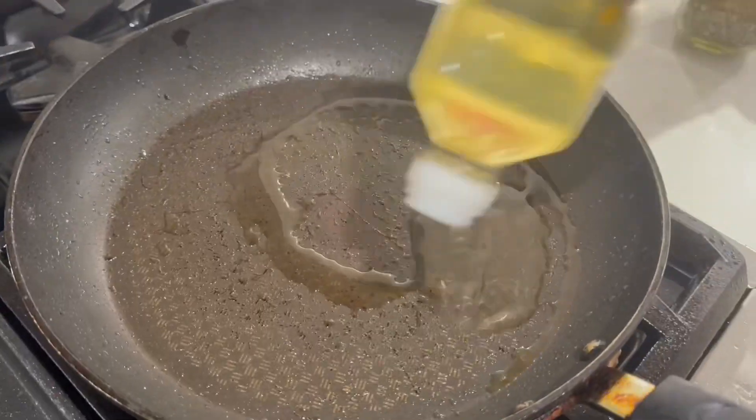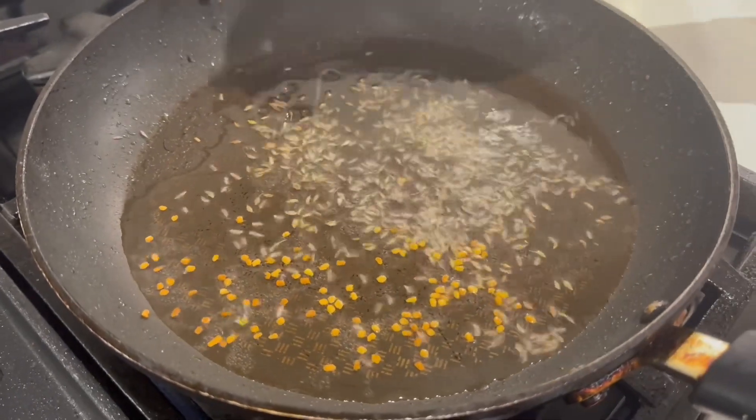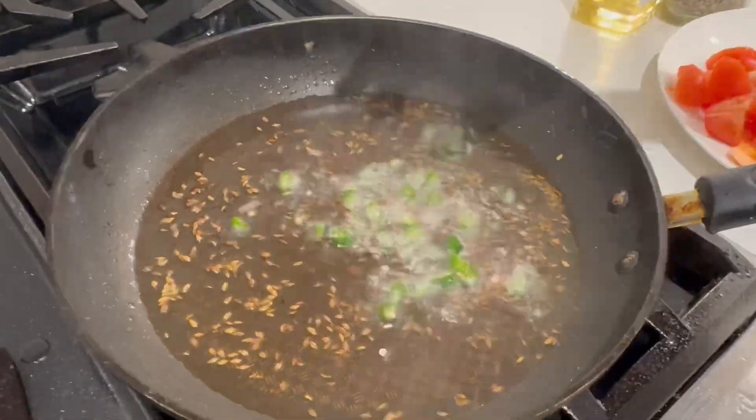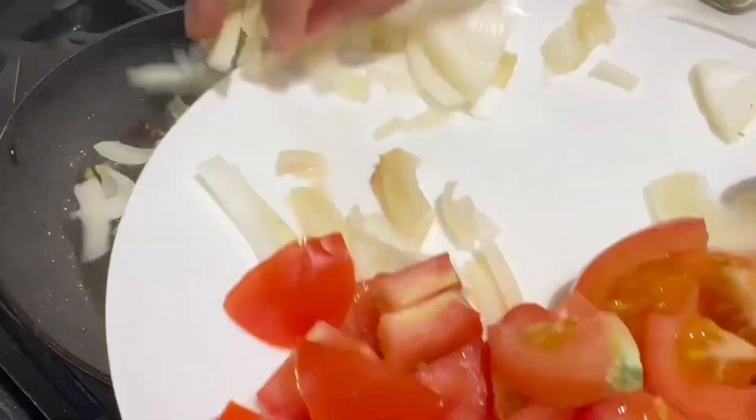The choyla is ready. Then I started cooking and frying the soy sauce. After that we have to fry the garlic and we want to make some chili and raw onions.